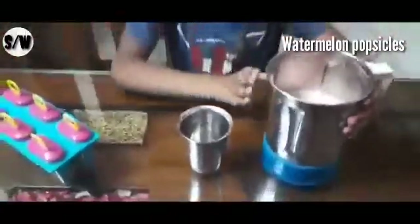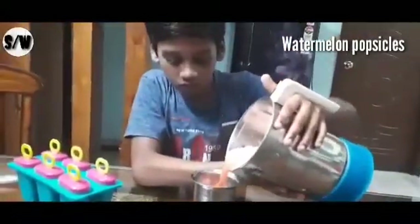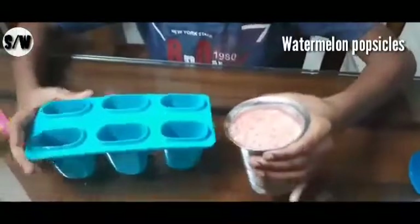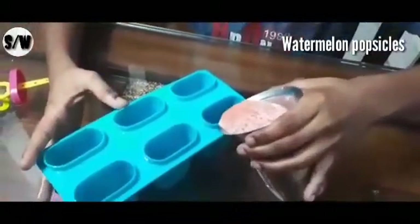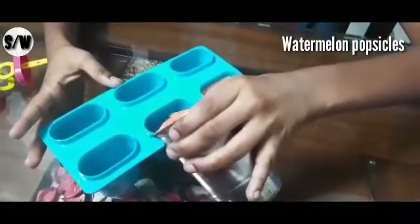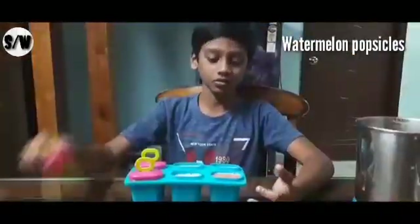Now I am going to add it in the popsicle molds. Now I am going to cut out these molds.